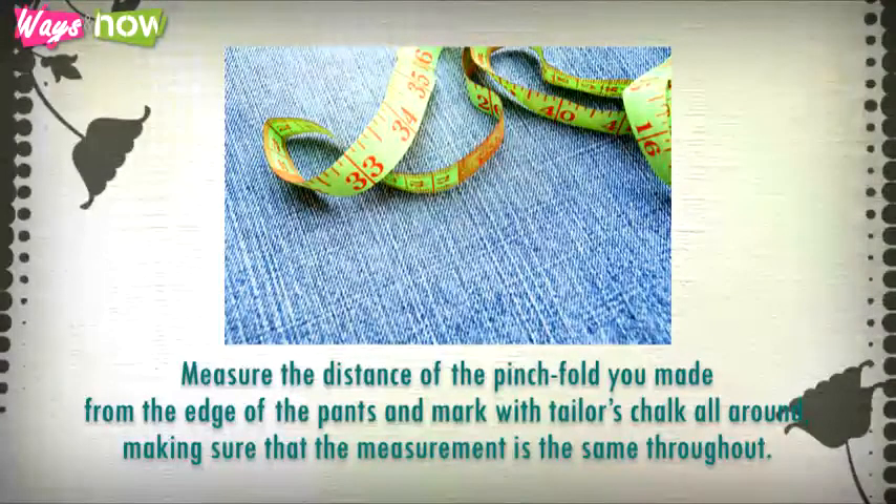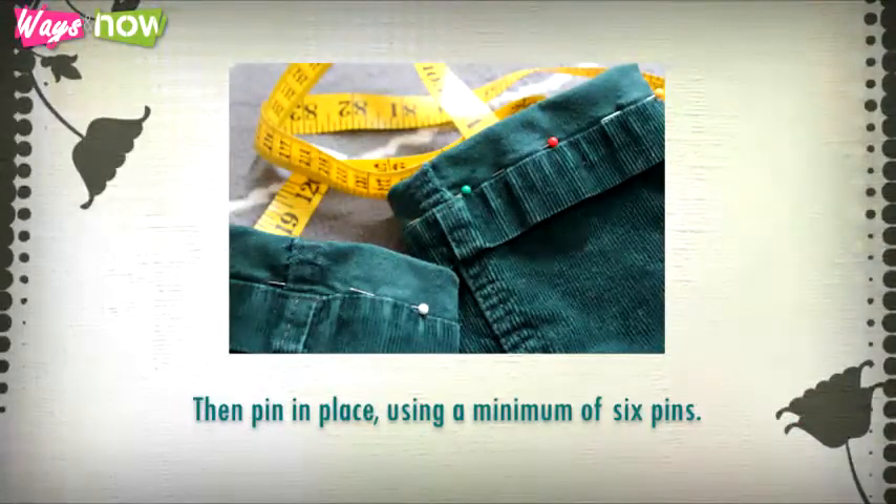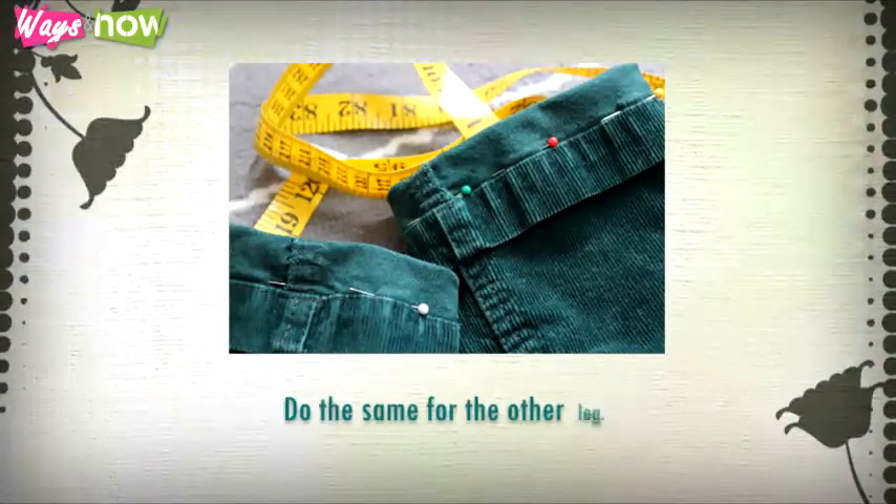Step three: take off the pants and turn them inside out. Measure the distance of the pinch fold you made from the edge of the pants and mark with tailor's chalk all around, making sure that the measurement is the same throughout. Then pin in place using a minimum of six pins. Do the same for the other leg.